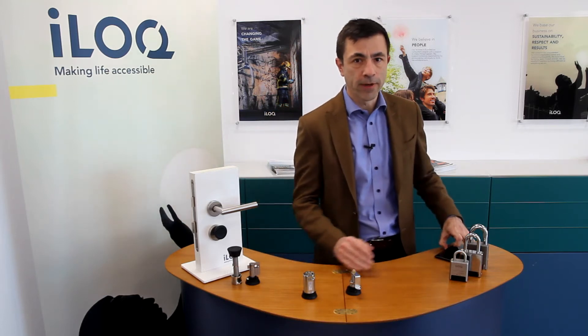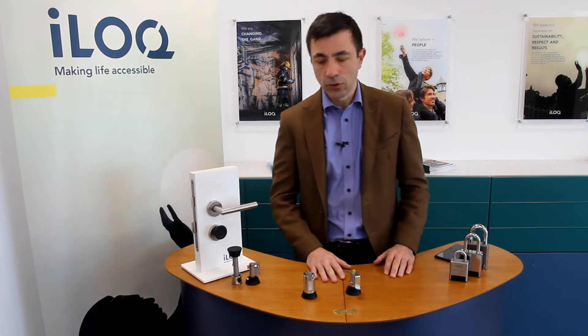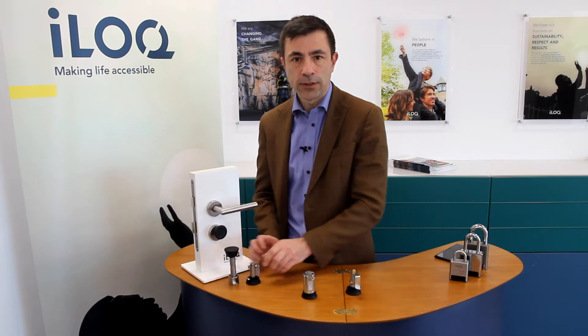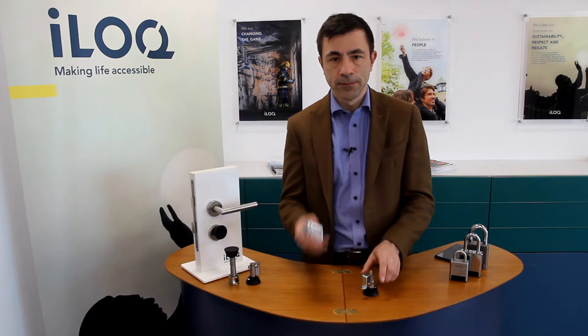In this family of products you will find padlocks: Grade 3, Grade 4, and Grade 5 padlocks; cylinders for doors or half cylinders for shelters; also cam locks for small cabinets or mailboxes; and finally keytubes, normally used to hide third-party keys like rooftop antennas.